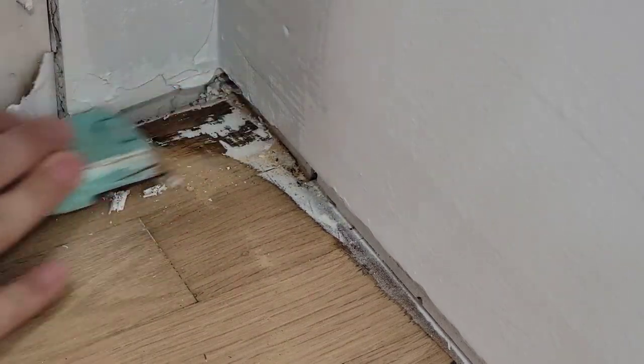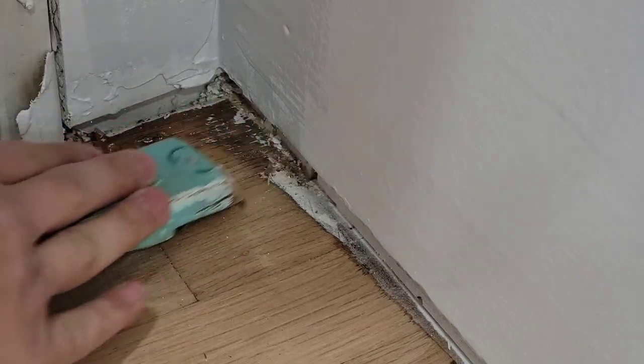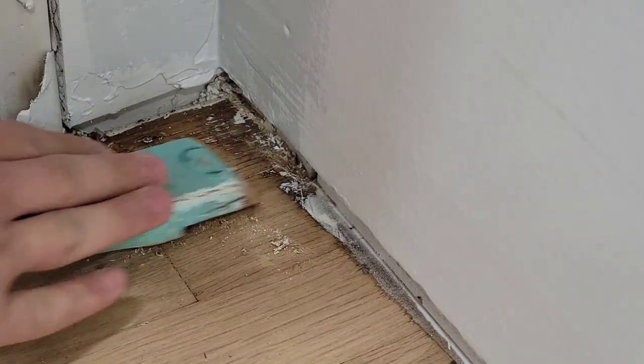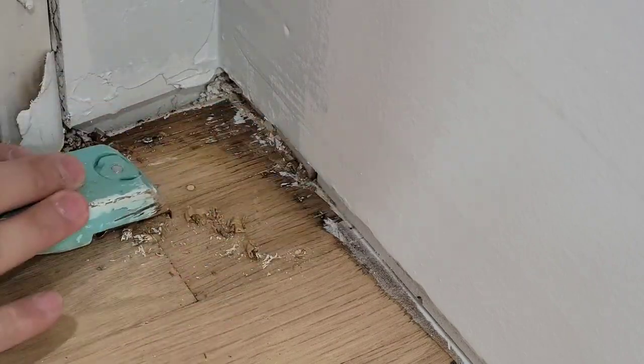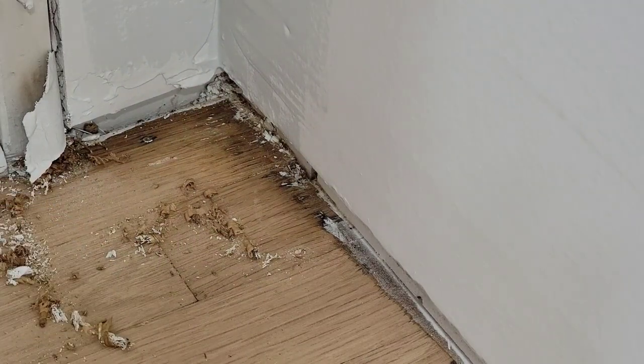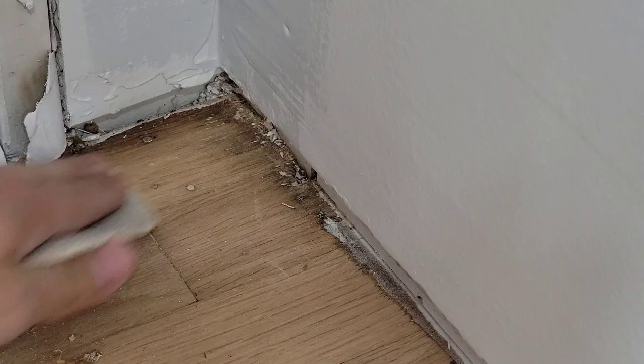Almost done, but the next step is to get all the corners. I'm using a scraper right here — you get all that gunk out, all the old poly, all the old paint — and then you want to finish off by getting a 60 grit and hand scraping it right after.